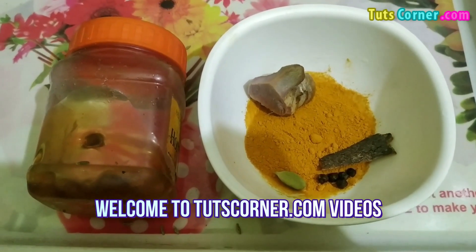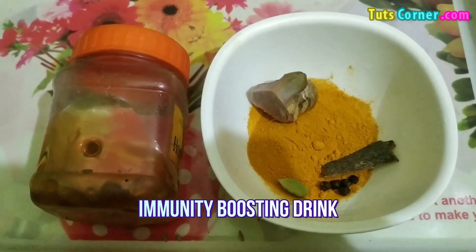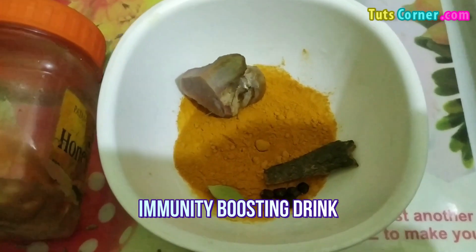Hello friends, welcome back to our channel. Today in this video we are going to share with you a very important health recipe that is an immunity boosting drink.